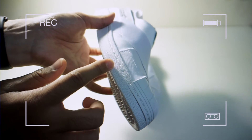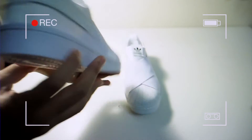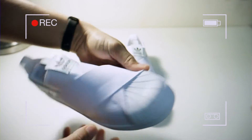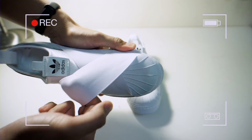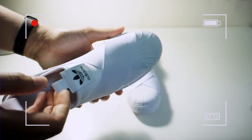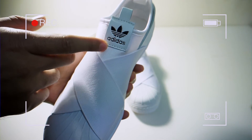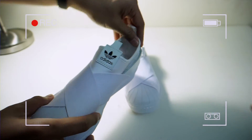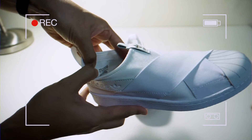Jahit. Cantik. Dia dah sama kat tepi ni. Getah ni bukan getah biasa ni — takkan korang pakai stres macam ni. Adidas, tak ada masalah langsung. So sizing setakat ni cantik.